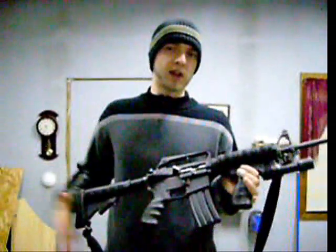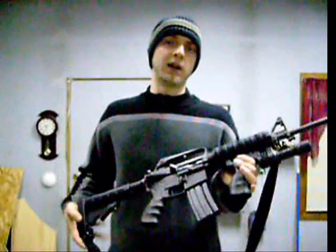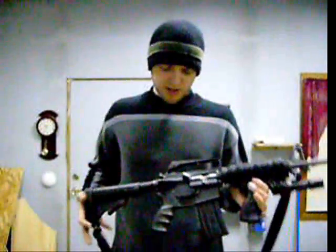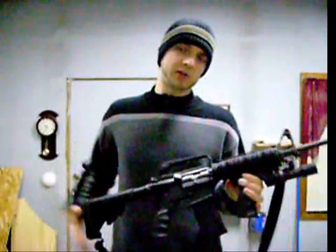Customization — you can customize AR platforms very easily. Not really cheap, but very easily. There's many things you can do. As you can see on mine, I customized it; a lot of this stuff isn't original.